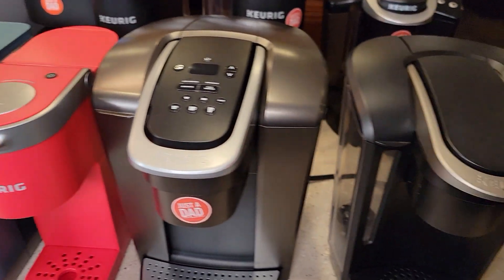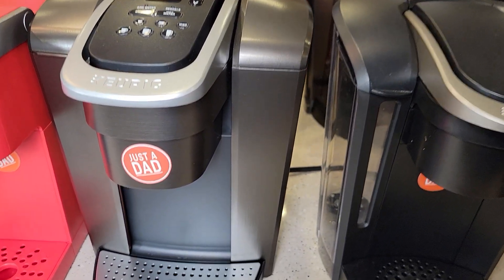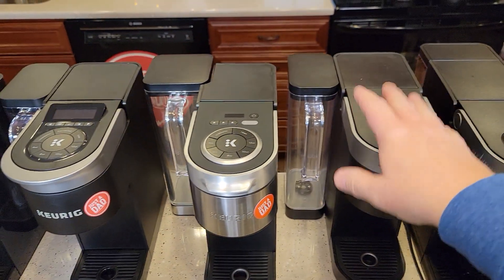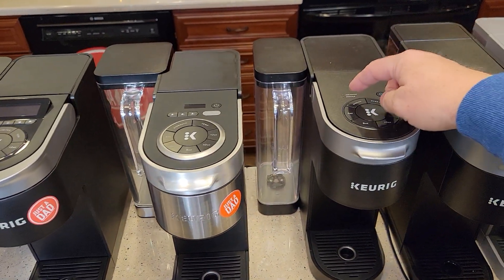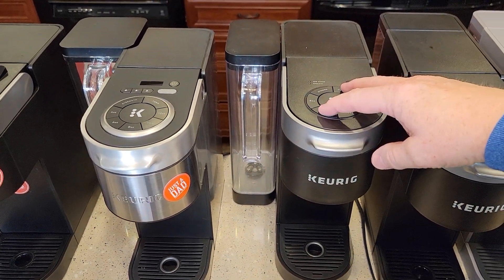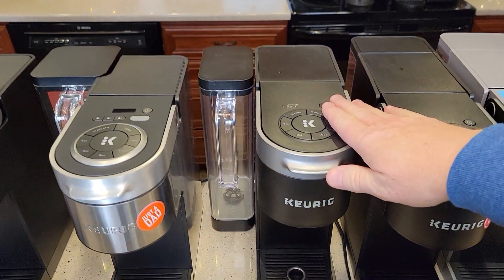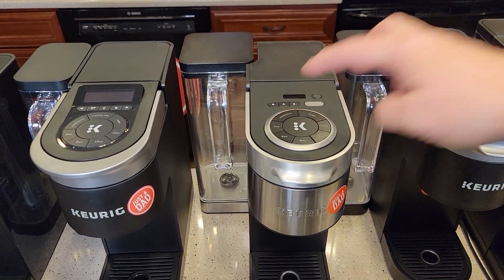The K Elite, K Select, and K Classic have a tank inside holding water with a heating element. The K Supremes were among the first with a descale light that comes on after 250 brews — regardless of how dirty the machine actually is. The only way to clear it is to put the machine into a special descale mode. Some manuals explain it, some don't, and you may need to find the user manual online.